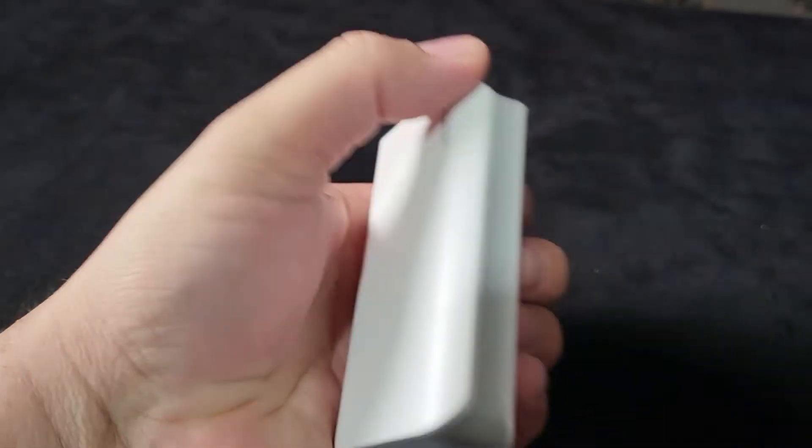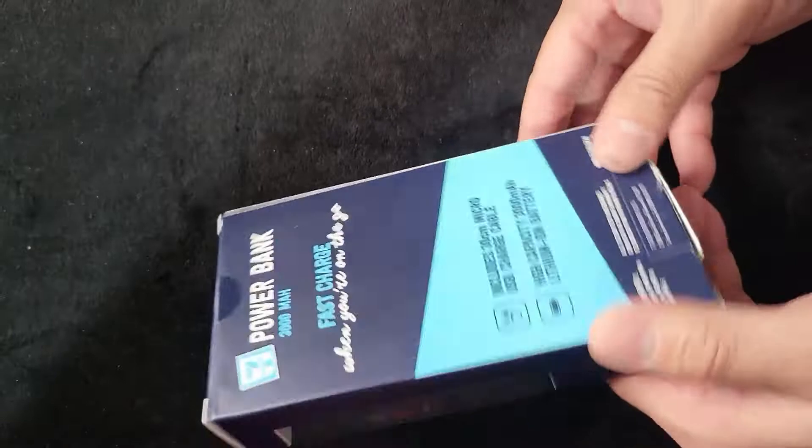After unboxing, I'm going to compare this with my other power bank — the Mad Max — which is a bigger one at 6000mAh. We'll find out which one is the faster charger. Okay, let's open this power bank.